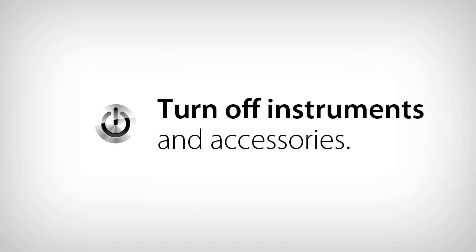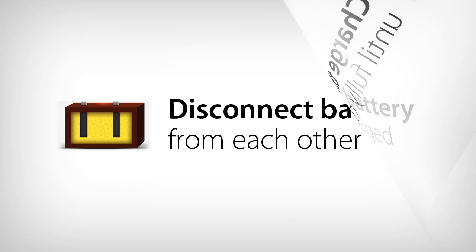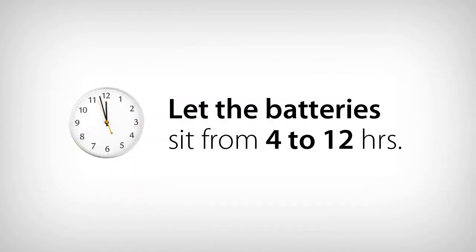Make sure you turn off any instruments or accessories that will drain the batteries during this testing. Charge the battery or battery system until it is completely charged. If the system has multiple batteries, we recommend disconnecting them from each other to get accurate readings. Let the battery sit for 4 to 12 hours — the longer the better.